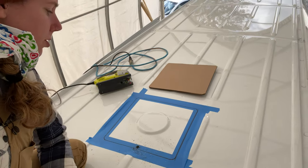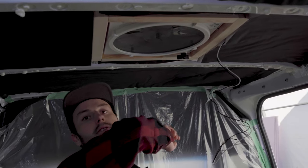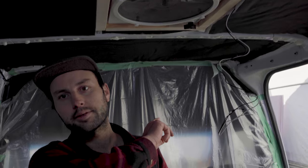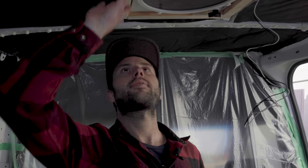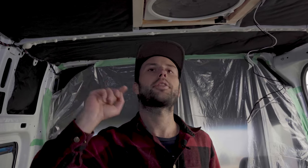Step two is to make your template for the hole. Take a piece of cardboard and use the fan itself to make your square — it's about 14 by 14 inches, but you should always use the fan itself to be sure. Step three is to make your frame: take two-by-two wood and create a square — I use the miter saw for that. This allows your fan to be screwed to your van. Step four: take your template and draw out the shape on the roof, working from the top of the van down.